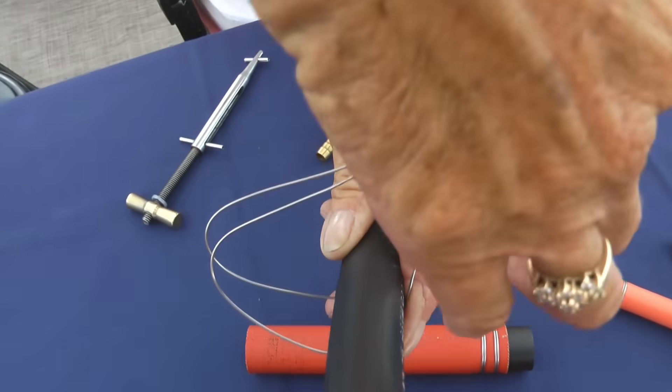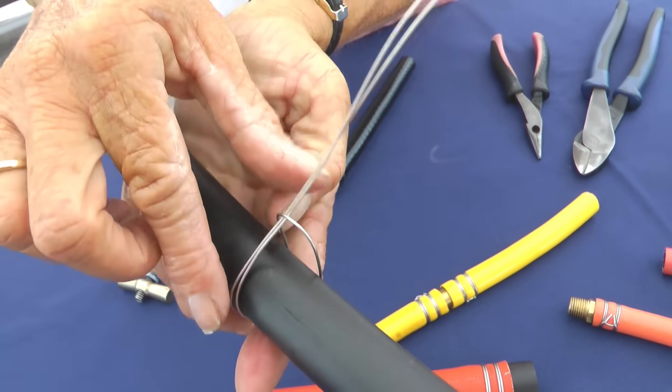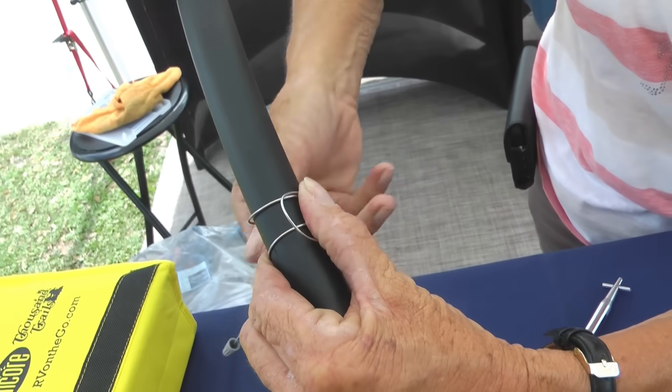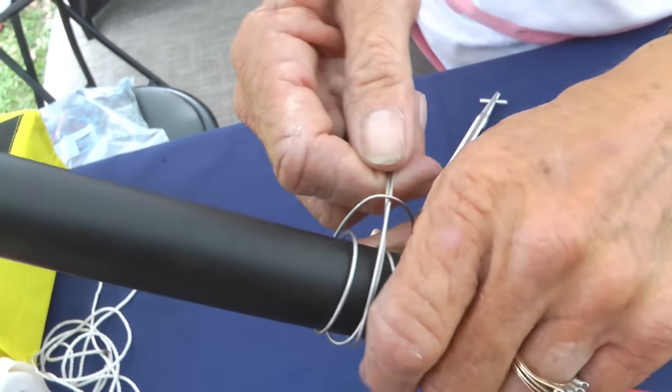First wrap: once around, under that cross wire. Then take that first wrap, hold it open, and make your second wrap the same way around, again under the cross wire, in the middle of the first wrap.